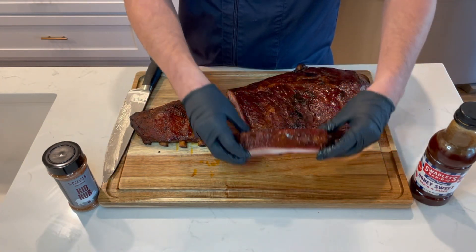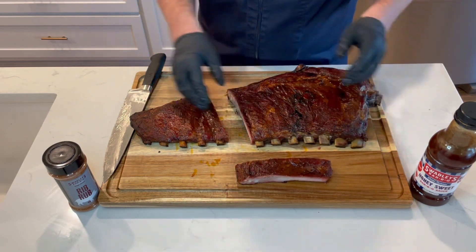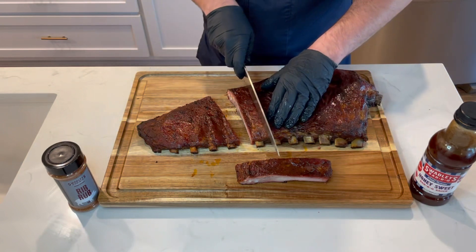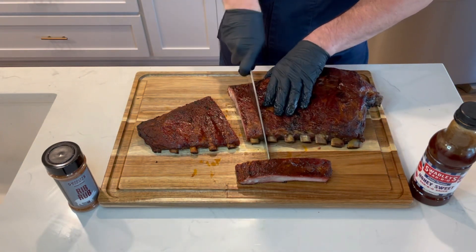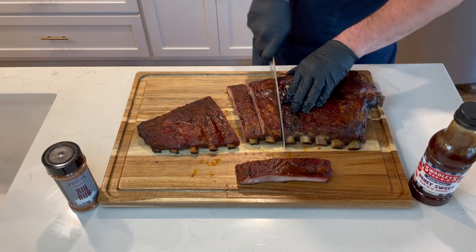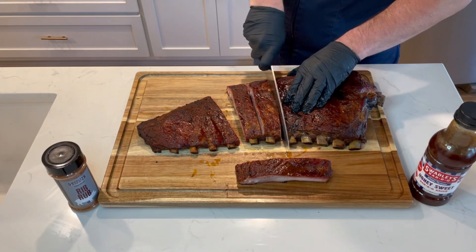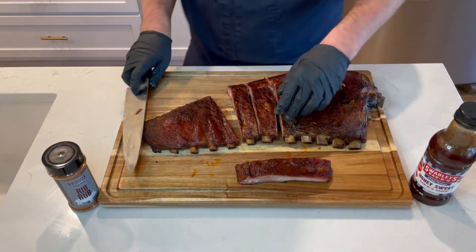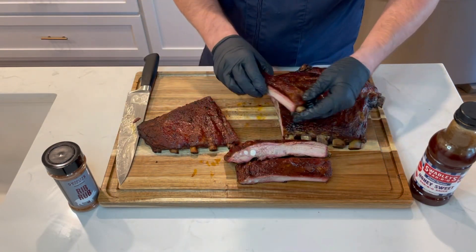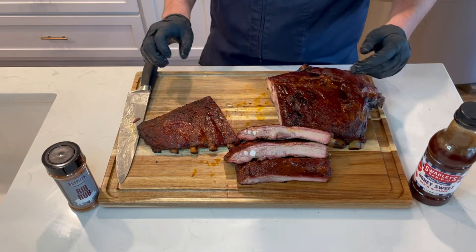There's the ribs right there. There you go.